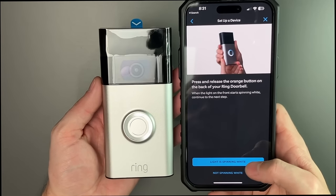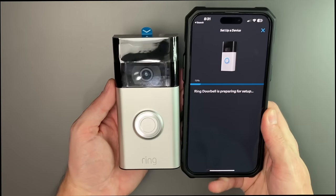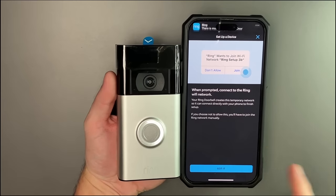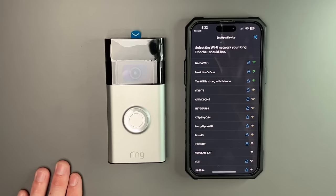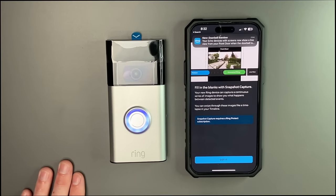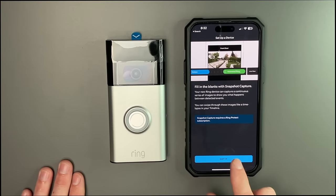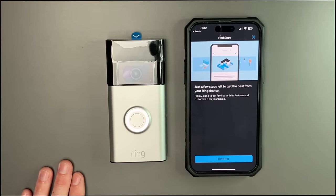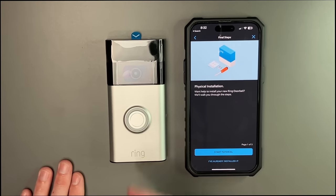Our light is spinning up white — it says 'preparing for setup.' When prompted, connect to the ring Wi-Fi network. It now says it's connected and we can choose our Wi-Fi network. Setup is successful, and Amazon is already connecting it to my Alexa devices. Snapshot capture — success. Just a few steps to get the best out of your ring device: physical installation, which we'll go through in just a moment. I just wanted to connect it before we do that.